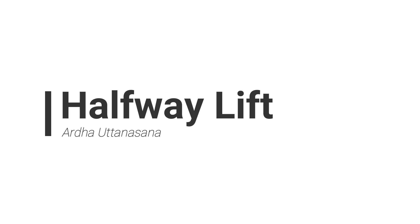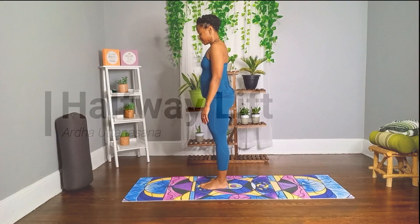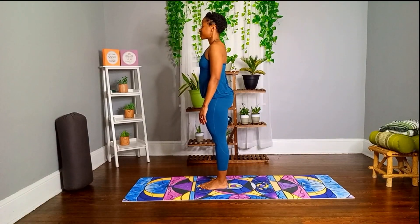Halfway lift. Begin standing at the short end of the mat with your feet together. Tadasana.